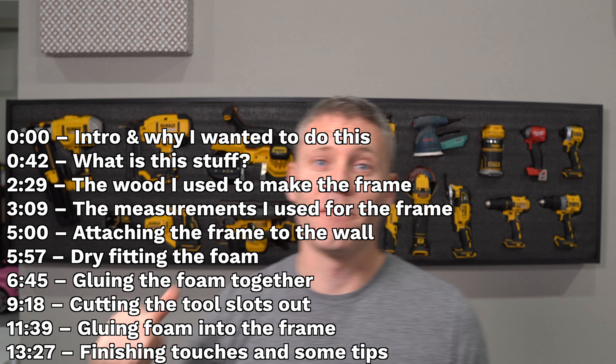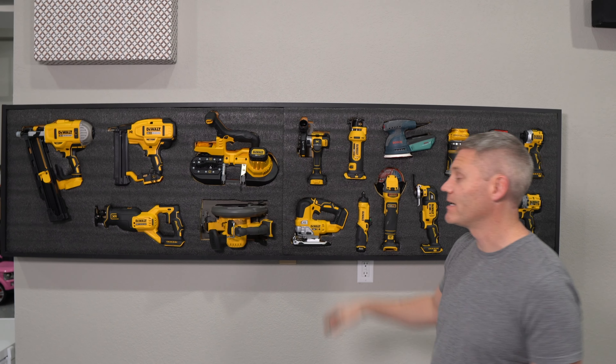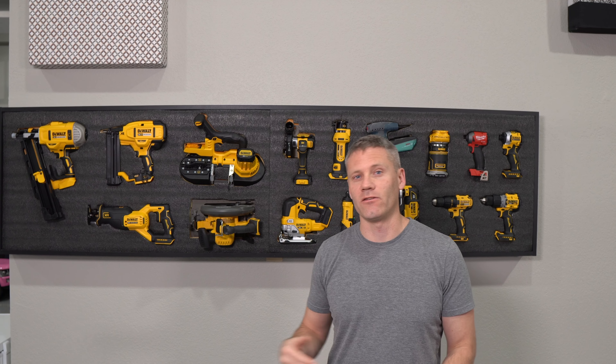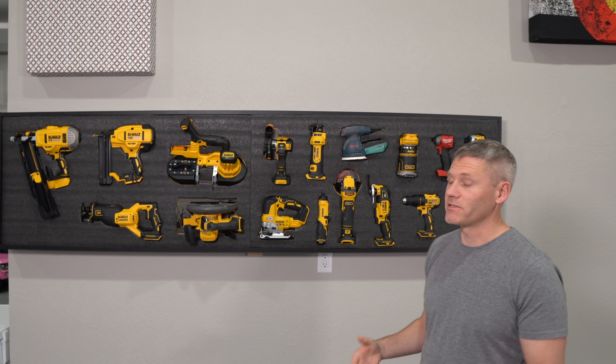Hey, what's up guys. So behind me here is what I am calling my tool wall, and in this video I'm going to show you exactly how I built it, give you all the little tips and tricks that I learned along the way in case somebody else wants to replicate this or build something similar.